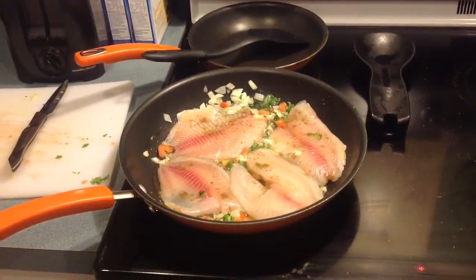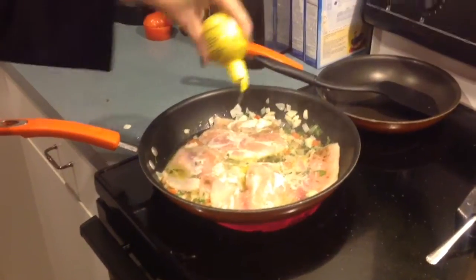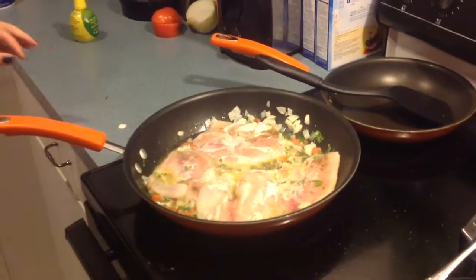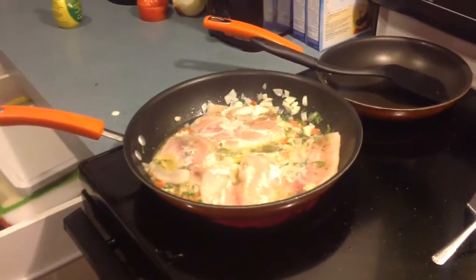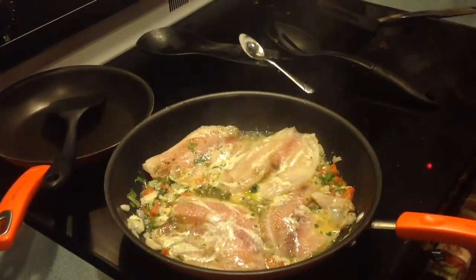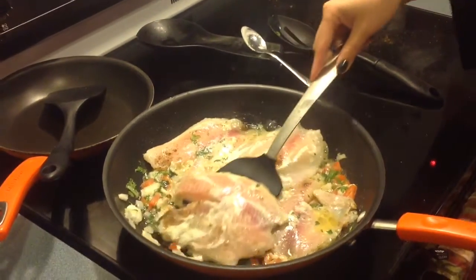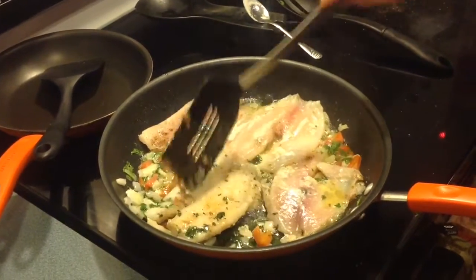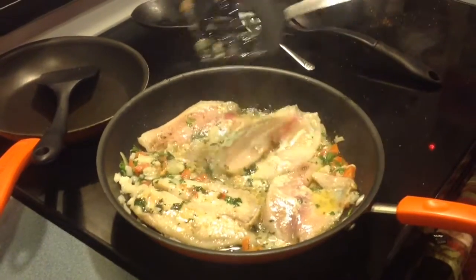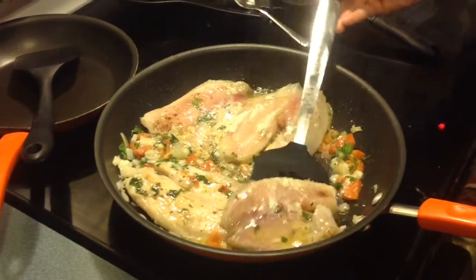Then I put the tilapia in there and seasoned it with just salt and pepper, and of course the yummy lemon juice on the fish. Melody was helping me and it was smelling so good — I love the smell of cilantro. Flip that baby over! It was nice and soft so I had to be very careful that it doesn't come apart. I was just a little nervous because I've never made fish before.